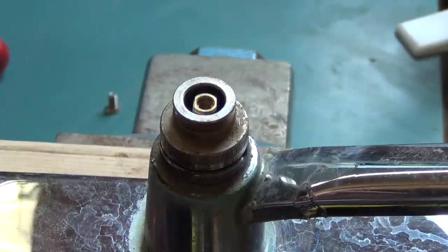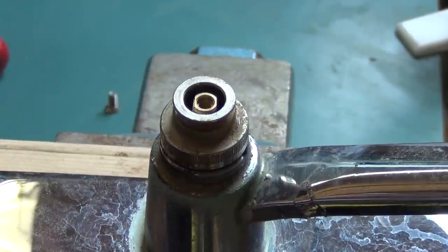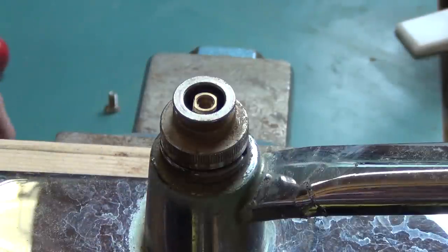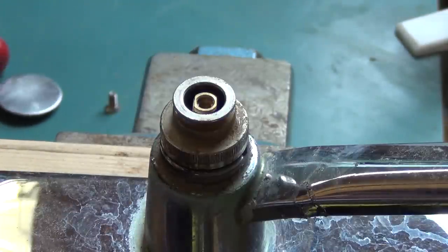I took a little hiatus from YouTubing for a bit, but back on track now. So we're looking at a set of Moen faucets. I'm not going to waste your time taking the handle off — I'm just going to show a different way to remove the cartridge.